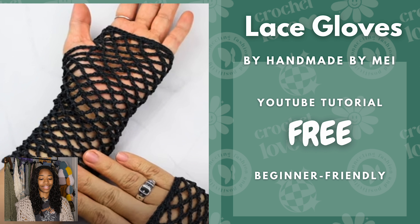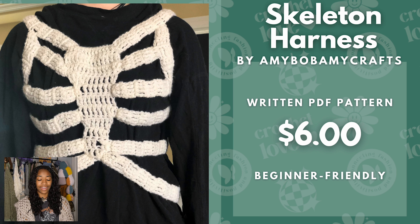Next we have lace gloves by Handmade by May — also a free YouTube tutorial. This is another basic piece you can add to any outfit, and instead of buying fishnets you can just make them yourself. Next we have the skeleton harness by Amy Bo Bami Crafts — it is $6.00. It is a written PDF pattern that is beginner friendly. It's cool.